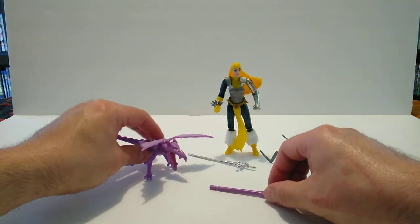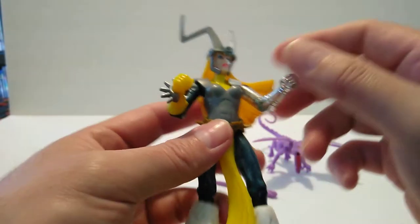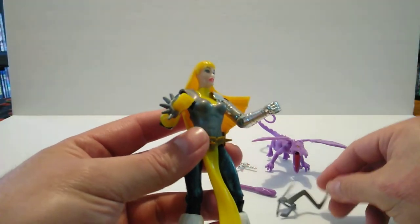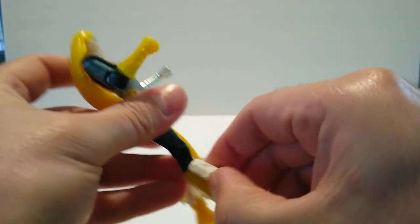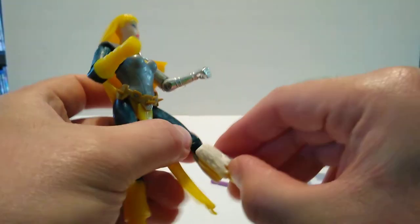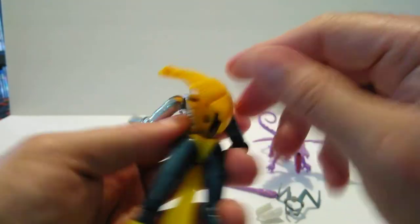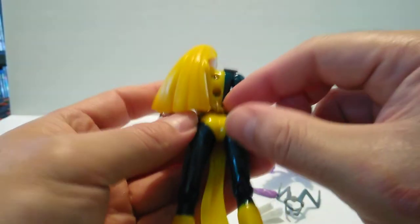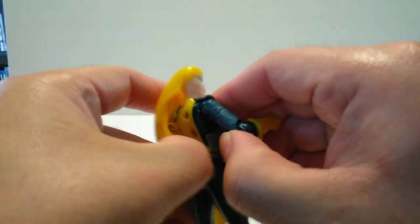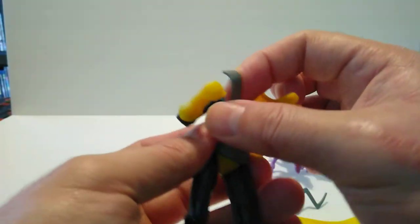Let's go ahead and put the dragon on her and all her gear on her real quick. I want to show you that you can remove a lot of this stuff — you can take her helmet off, take the wrist guards off, and you can remove her shin guards, her furry shin guards. This piece right here can come off as well.